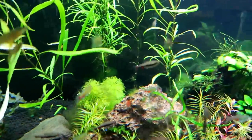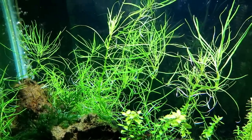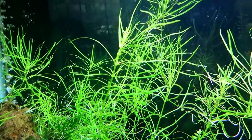That means there's not enough light when the stems are bare towards the bottom. Now while this is an easy plant to grow, that doesn't mean that it's low light. This is definitely a medium light plant. I'm sure people have grown it in low light, but it'll really thrive in medium light.